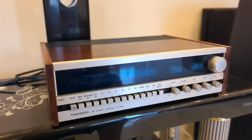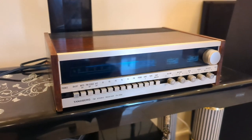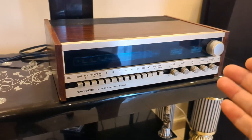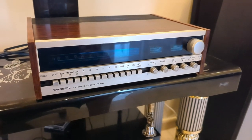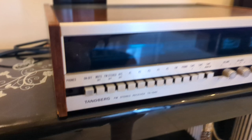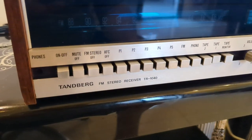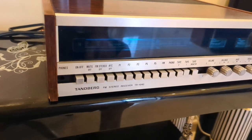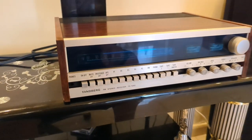Hello, good evening YouTubers, this is Sam Fidel speaking. Welcome back to my channel Loud Tube. Let me introduce this beautiful piece of engineering — the stereo receiver Tandberg, or Tandberg as they say domestically in Norway, because it's made in Norway: the FM stereo receiver TR-1040.